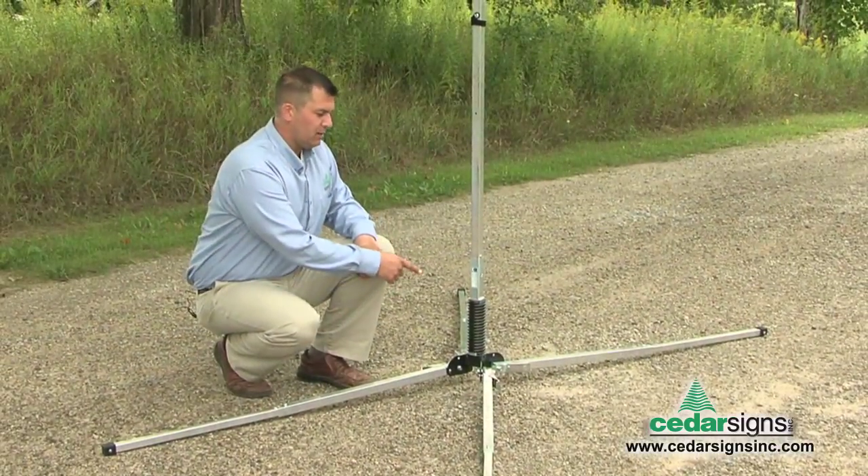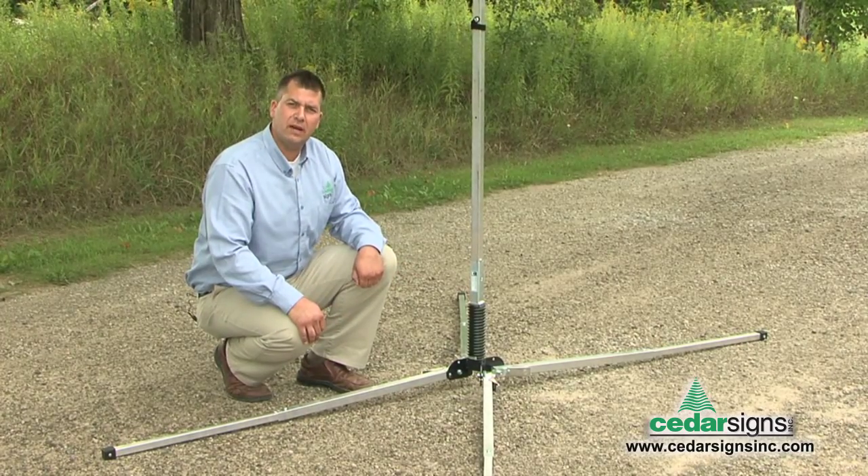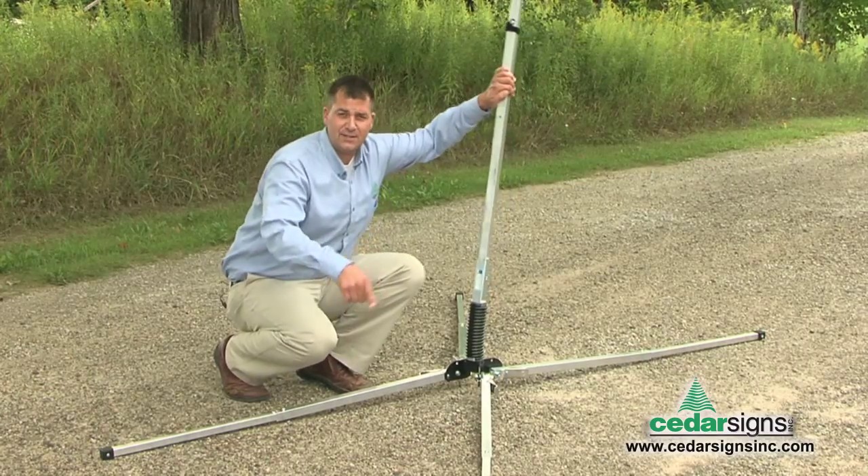The heavy-duty coil spring provides stability in windy gusty conditions and the push and pull from traffic. As you can see, the legs stay put.